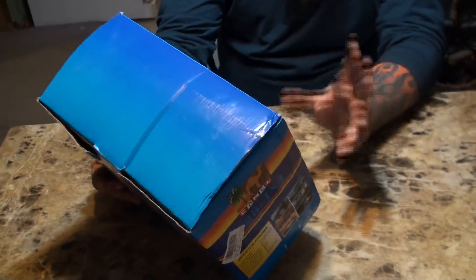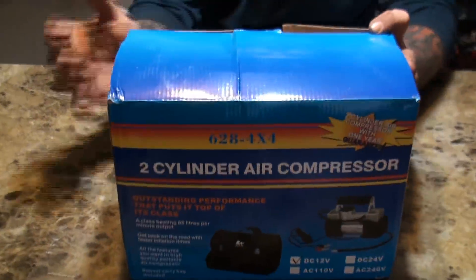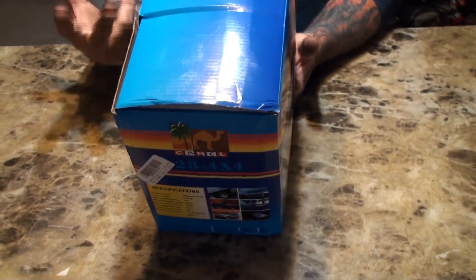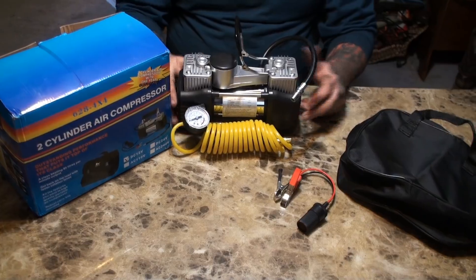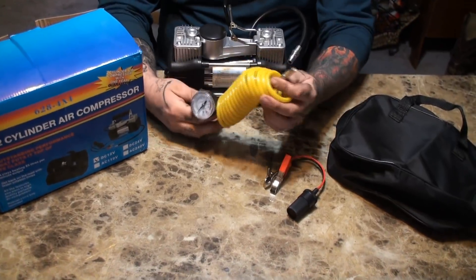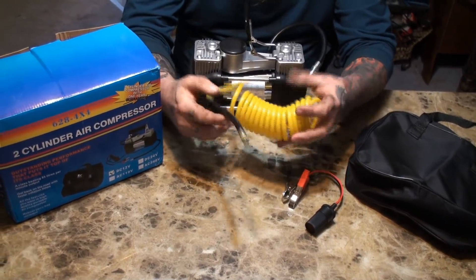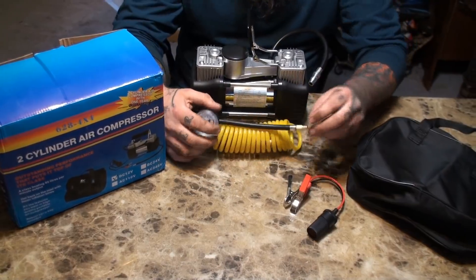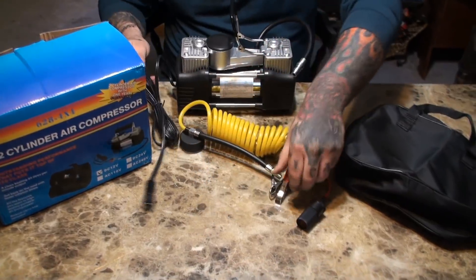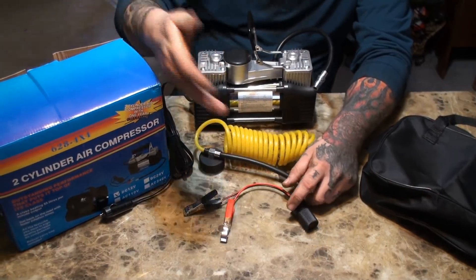I liked it because you don't find too many dual-cylinder portable air compressors. It can be hardwired, or it also comes with alligator clips. The air compressor is built for your cigarette lighter. It also comes with alligator clips and a cigarette lighter attachment, in case your cord's not long enough or you've got a bigger car.